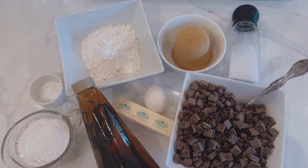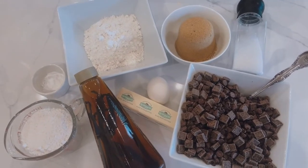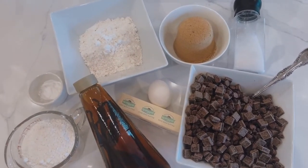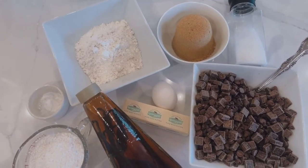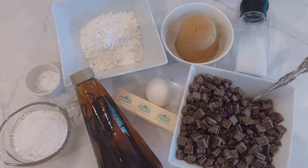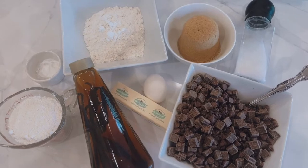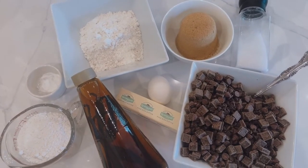For this recipe you're going to need: eight tablespoons of butter (I used salted but thinking of using unsalted next time), a cup of brown sugar, one large egg, one teaspoon of vanilla, half a teaspoon of baking soda, half a teaspoon of baking powder, sea salt, a cup of cake flour, a cup of all-purpose flour, and three cups of three different kinds of chocolate chips. That's everything you're going to need.